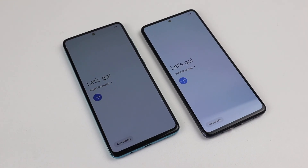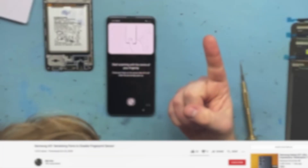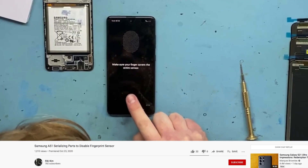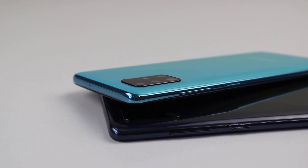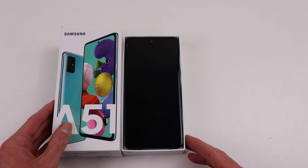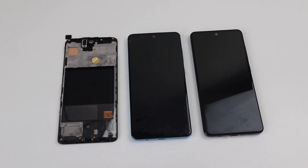Hi guys, welcome back to another Hugh Jeffries video. In this video, I'm going to be tearing down the Samsung Galaxy A51 and assessing its repairability. I was sent a YouTube video of a repair technician by the name of Ricky Kim, who ran into issues after replacing the display on a Galaxy A51 phone, claiming Samsung has begun locking down its internals. Is he onto something, or is there something else at play? I purchased two Samsung Galaxy A51 phones and a replacement display to do some more extensive testing and find out.